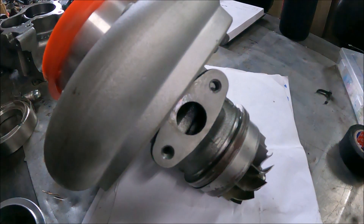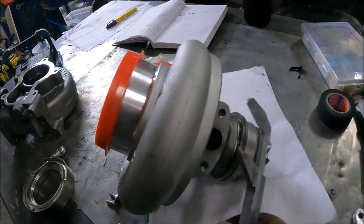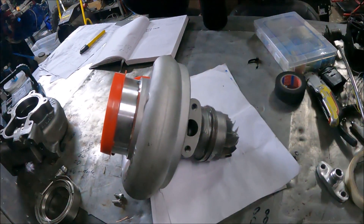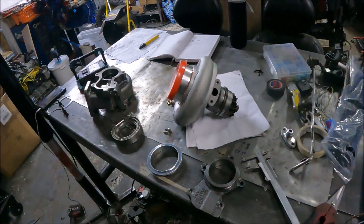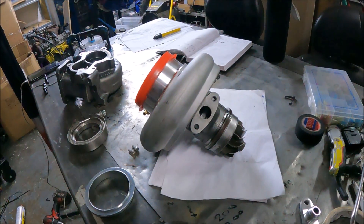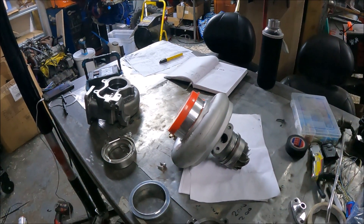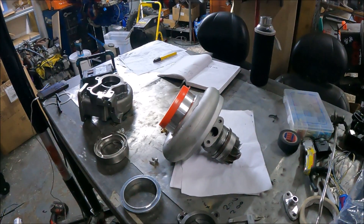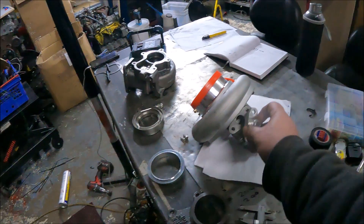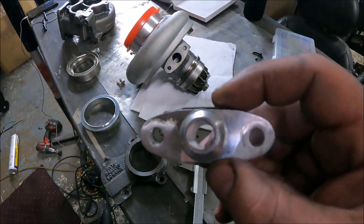Look at the oil outlet size on this turbo — let's check the size. That is 20mm, and Holset themselves say it requires a 19mm or bigger ID oil return. But people think, 'I'll just get a big dash 12 fitting — that's nice and big, dash 12 is technically that sort of size.' Yeah, but dash 12 fittings are never actually that size in reality. And this is a great example — this will fit to there perfectly, it's a typical flange you'd buy off eBay. Look how small that opening actually is — absolutely tiny.